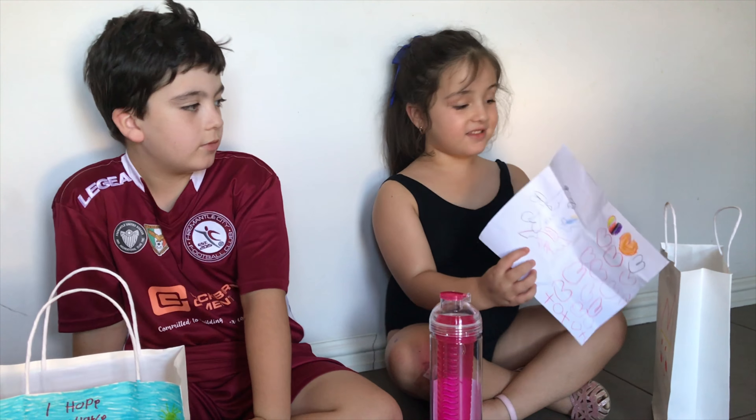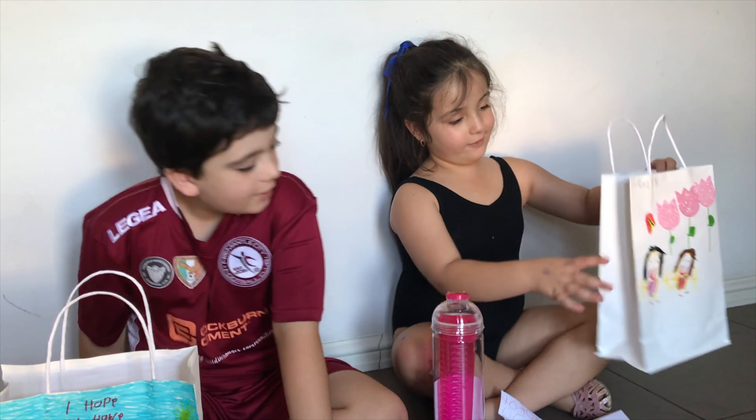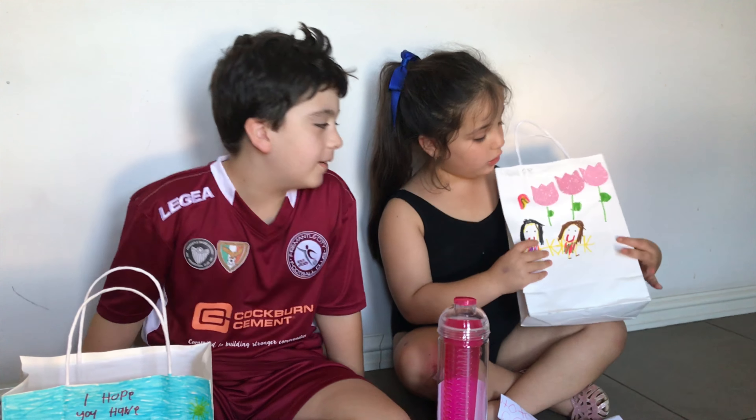And then down here there's kisses, hugs, kisses, hugs, kisses. And that's all I have for my mum.